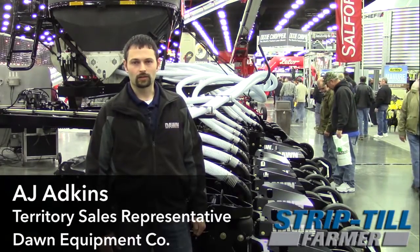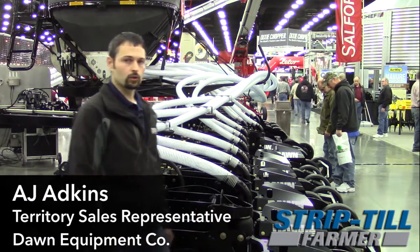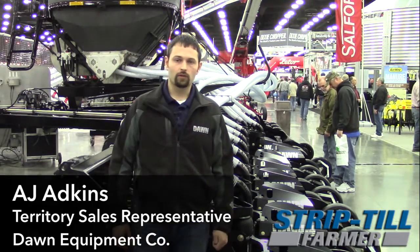Good morning. My name is AJ Adkins. I'm with Dawn Equipment Company. I'm here today representing Dawn in our new product line, the Dawn Pluribus PL40.